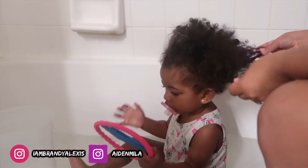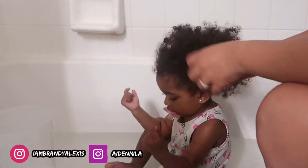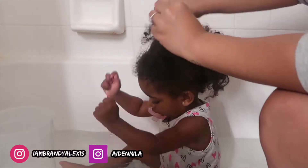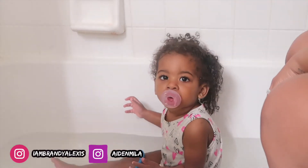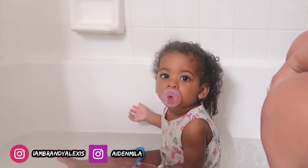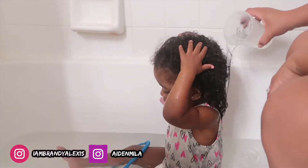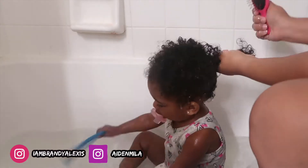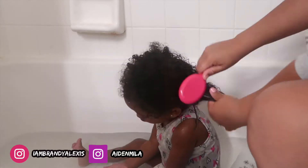Right now I'm just pulling out her curls. We just got back from the beach so she has a lot of tangles and probably sand and chlorine and a lot of different things in her hair that I want to make sure I get rid of. After I have finished stretching out the curls I'm going to go ahead and put some water in her hair to make sure it's nice and wet when I put the shampoo in so I can get a nice lather.